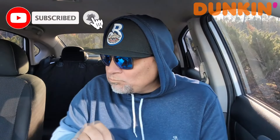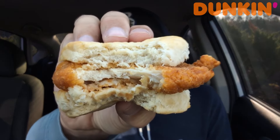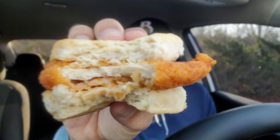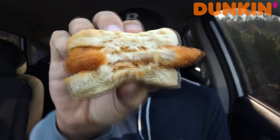Okay. Not gonna lie — that's not bad. Take a look. Very doughy. It's not horrible, but it's almost like it's not cooked thoroughly — not the chicken, the biscuit. Just so much dough.